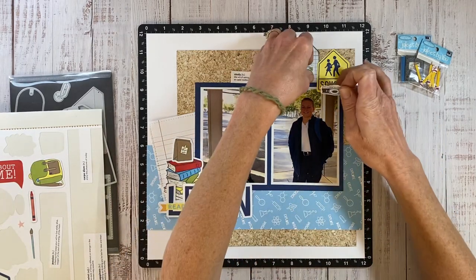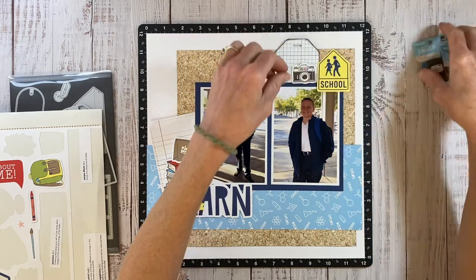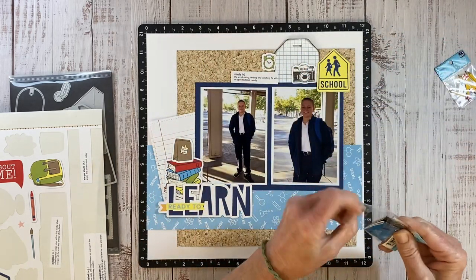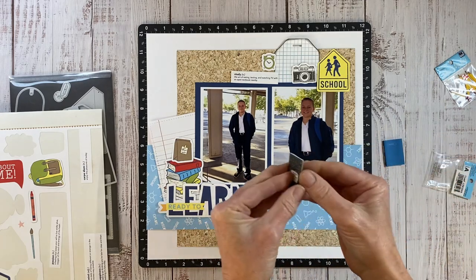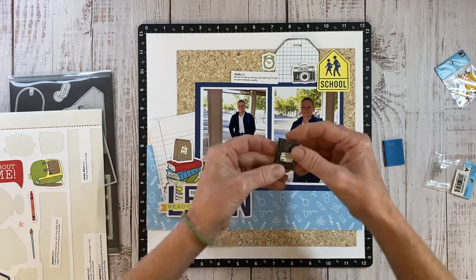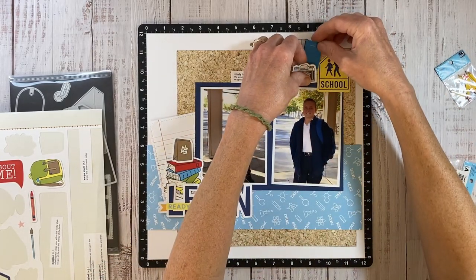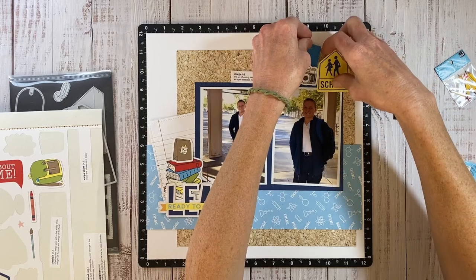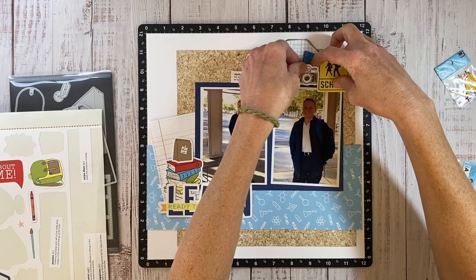What I like to do with small stickers is first of all remove the adhesive. I use my anti-static powder tool to pat the back and remove the tackiness so I can move them around like die cuts — it just makes it a lot easier. Check this out, it's even lined on the inside! I'm going to use the blue one and I will bring in some 3D foam tape to support the other items since we have a dimensional element in the mix.